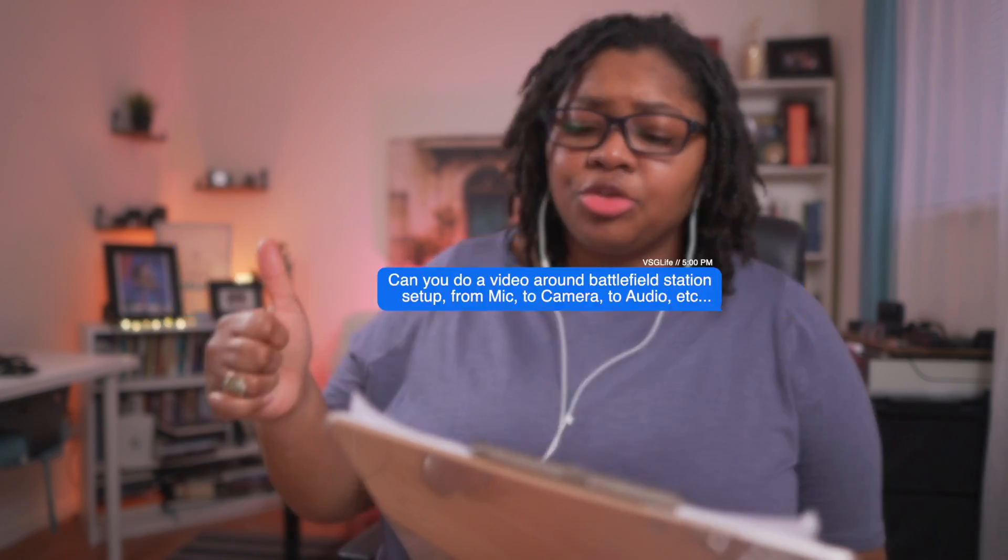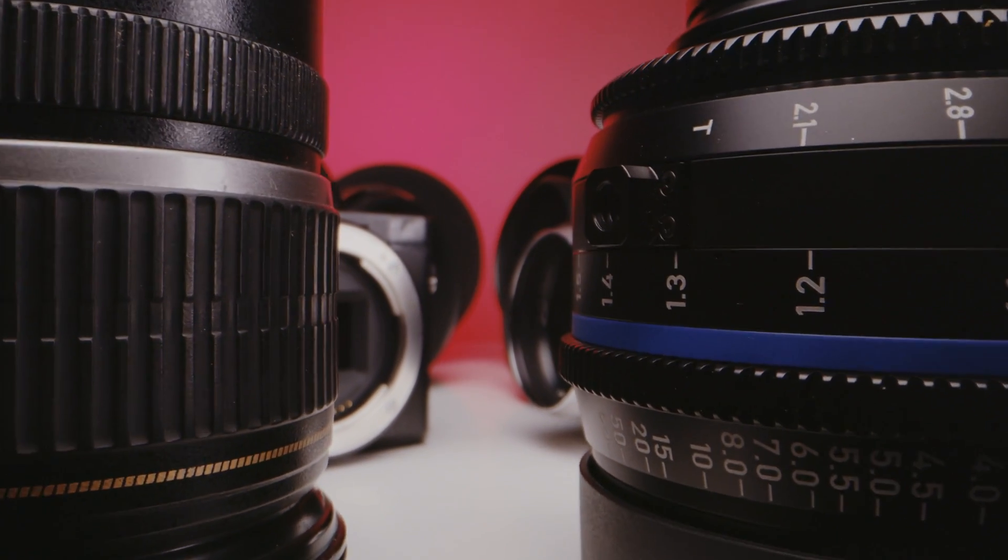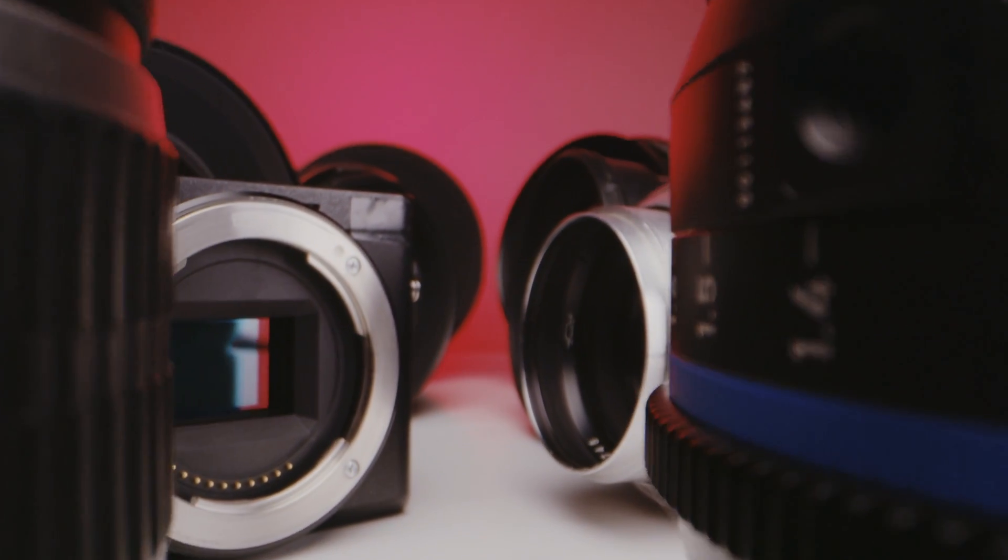After a recent live stream, I got this question from VSG Life: can you do a video around battlefield station setup for mic, camera, audio, et cetera? Yes, I can. So when you're building out your battlefield ready-to-go live streaming and video station, you really want to think about the system of gear that you would need to buy to make this possible.